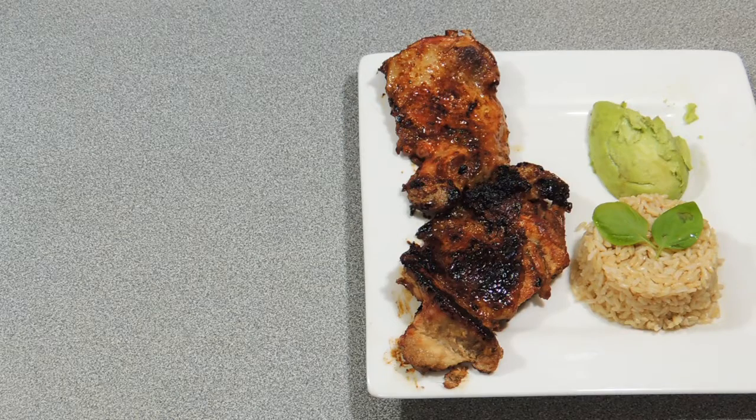Welcome back to KP's Kingdom — cooking with KP — and today I'm going to show you how to make this awesome Filipino styled chicken on the barbecue. All right, let's get on with it.